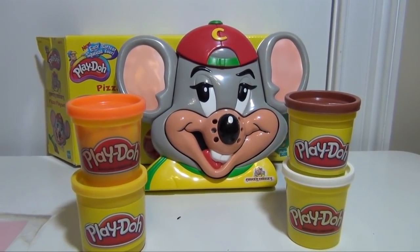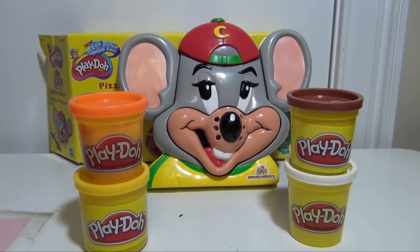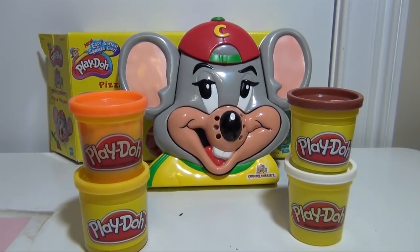Hi everyone, today we're going to look at the Play-Doh Chuck E. Cheese's Pizza Playset. So if you like Chuck E. Cheese's, and you like Play-Doh, and you like pizza, this is probably a pretty fun playset for you. We're going to see all the different types of pizzas we can make with it, and see if this is maybe something that you would like.